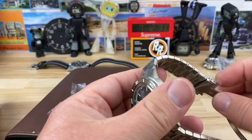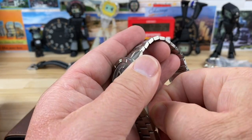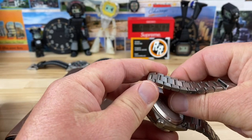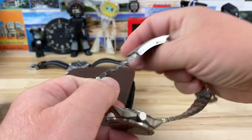These stickers are pretty easy to get off, unlike some I've had to deal with. These ones don't seem too bad at all. Definitely have to get the one off the case back though — the case back one's going to be my nemesis. There we go.